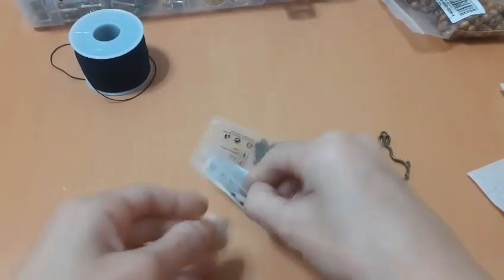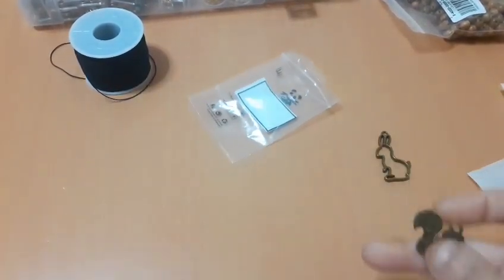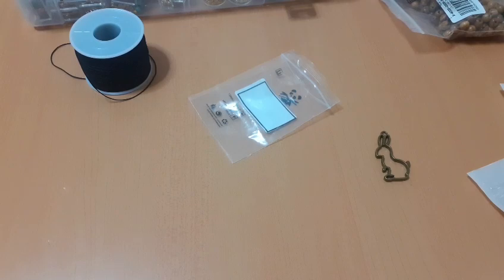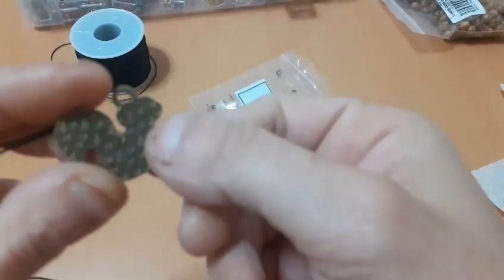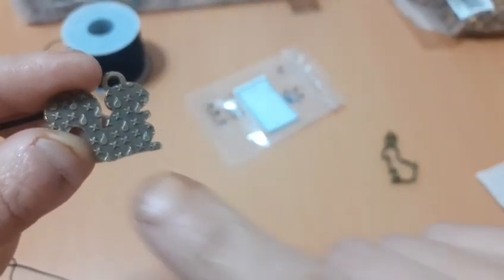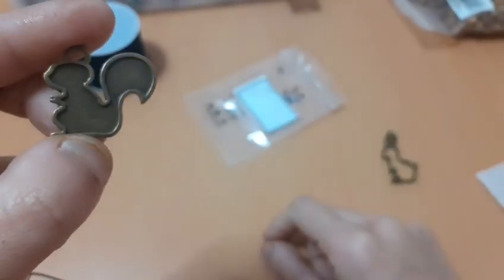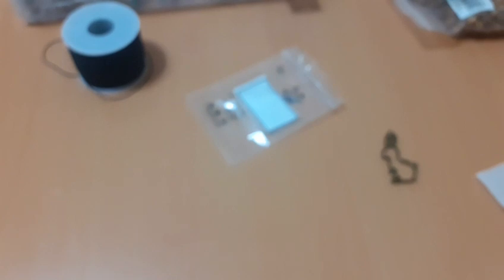Lo primero que voy a hacer va a ser colocar la ardillita, que como os dije es como reversible: por este lado es así y por este lado es así, de planito.